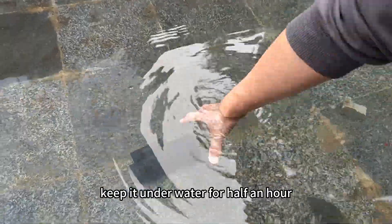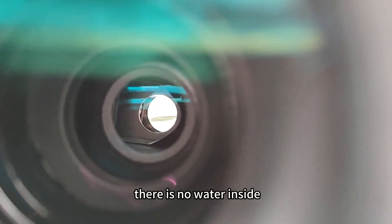Kept underwater for half an hour, and after half an hour there is no water inside — demonstrating its waterproof capability.